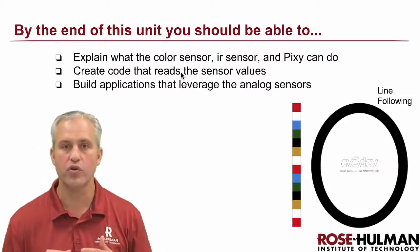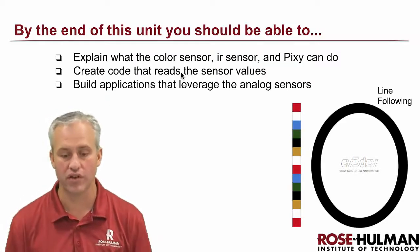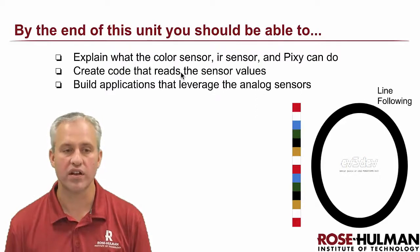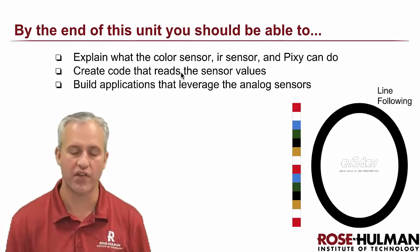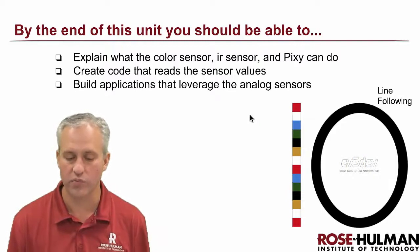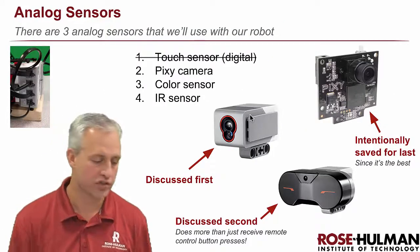Those are the three sensors. We're going to show you what the API looks like to use the color sensor, the IR sensor, and the Pixie camera. Sensors are kind of easy to use because they're just giving you a value — it's really the applications that are challenging. In this video we'll show you the API for getting values, which is pretty easy, and then the modules will focus on the applications.